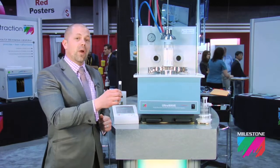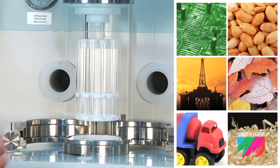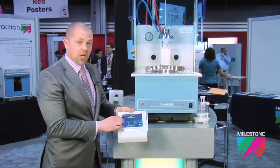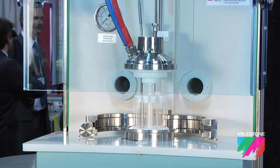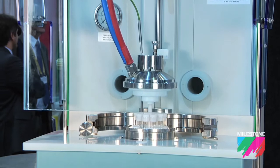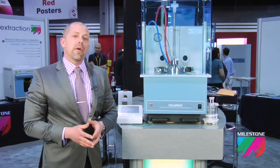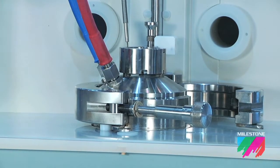Once the sample is weighed into the digestion vessel, the vessel is placed into the sample holder, and the rack is lowered into the digestion chamber at the press of a button. Prior to the start of the microwave program, we secure the rack with two stainless steel clamps.